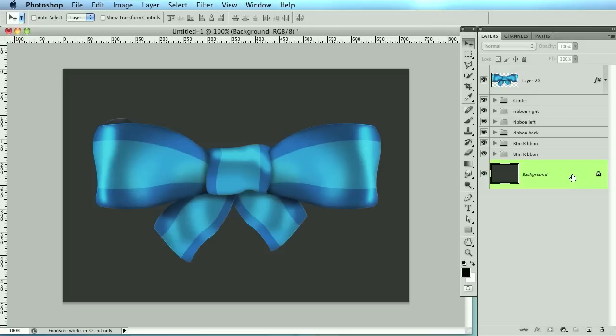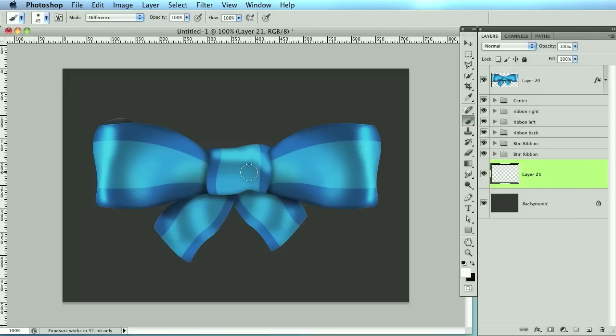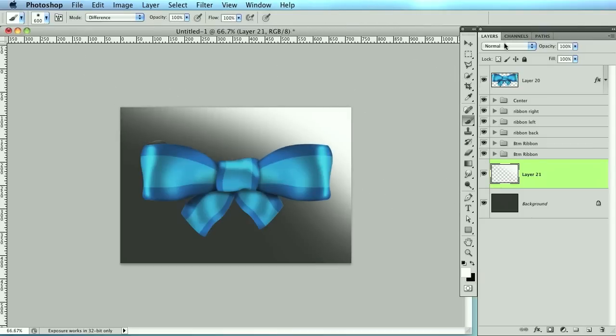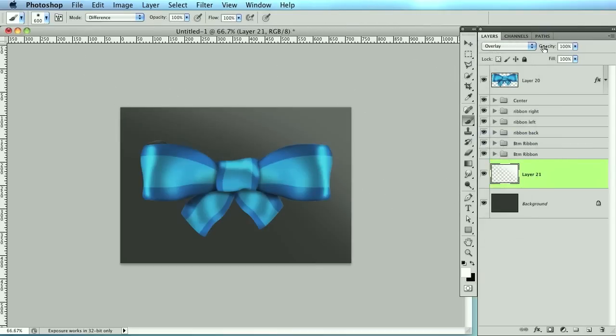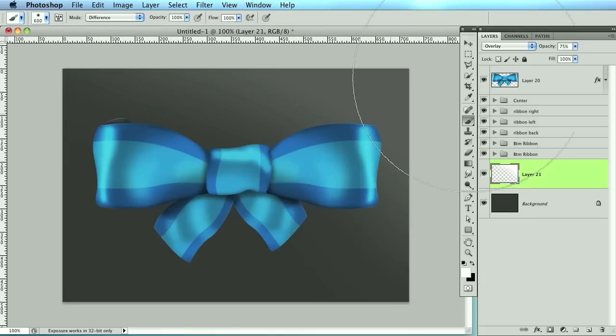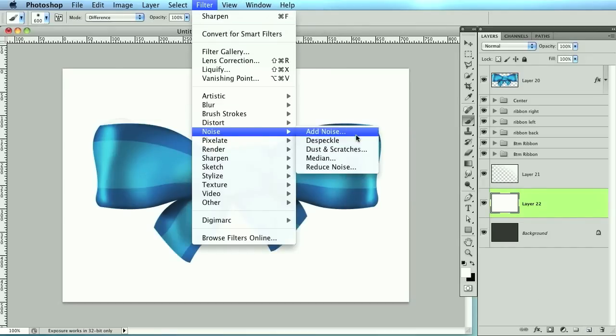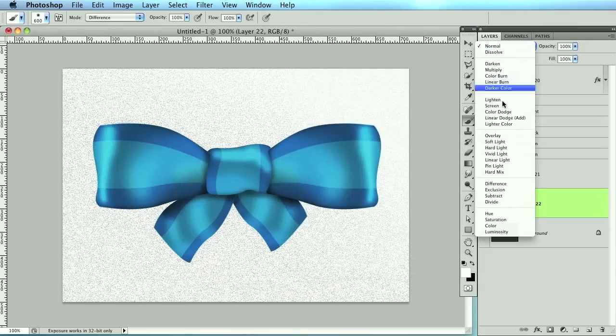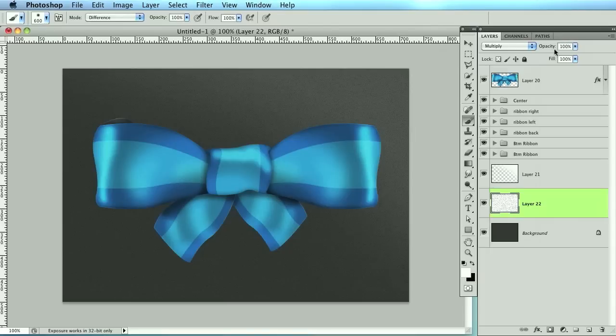Let's make the background a little bit prettier. Create a new layer above it, switch to white brush, and do something quick across the background. Change this to overlay. Then create another new layer, fill it with white, go to Filter > Noise > Add Noise. People hate noise but I actually like it — change that to multiply and lower the opacity. That looks good.